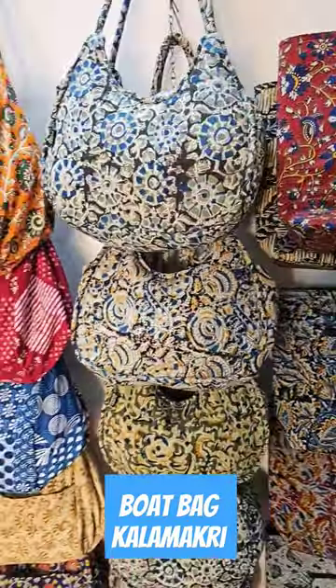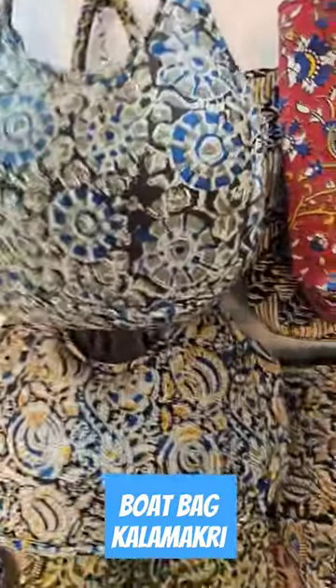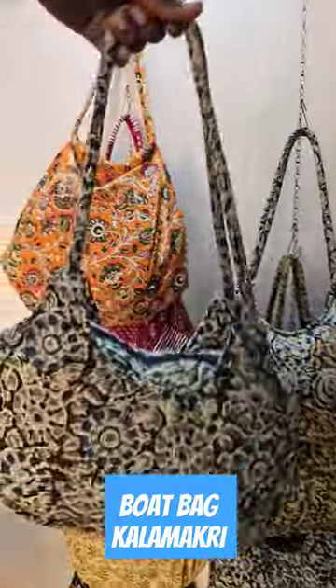Hey guys, welcome to Hummin Press. In this video, I will show you one boat bag. So, boat bags — what is special about this boat bag?